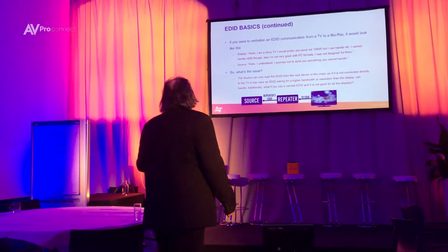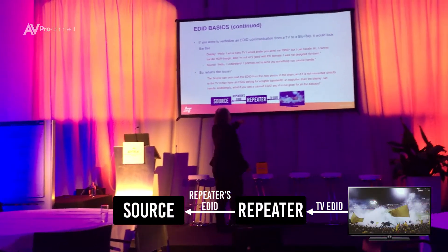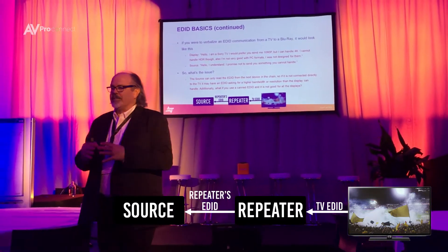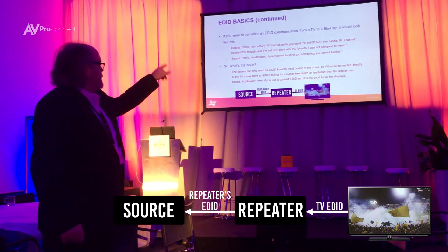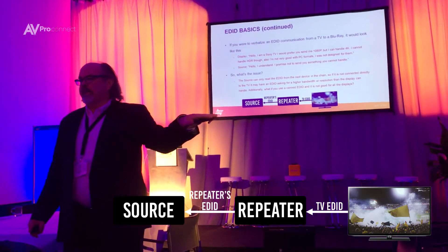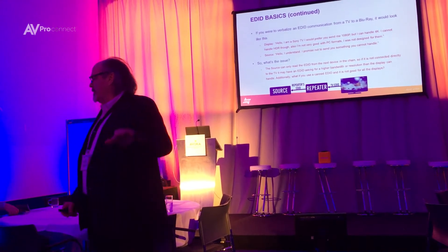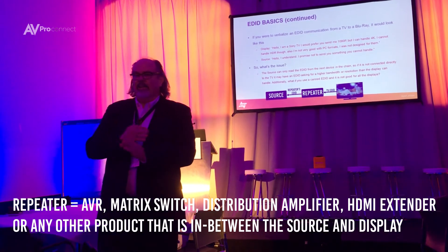So if you look at this diagram here, this is our world. We always have repeaters in the middle — always. Because that's how you have multi-zone control, right? You have everything connected to one centralized device — a matrix switch, an AVR. The TV can only send the EDID to one level; it sends it to your AVR. And we have no idea what the AVR sends to the source, and that's where you get an EDID mismatch.